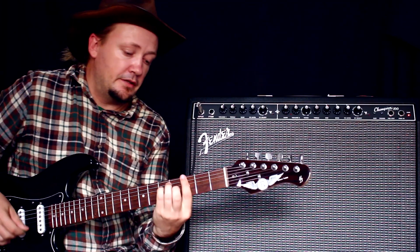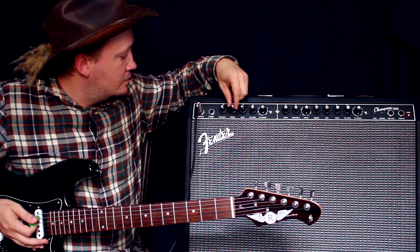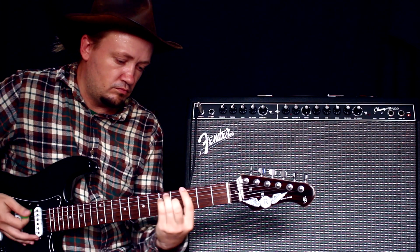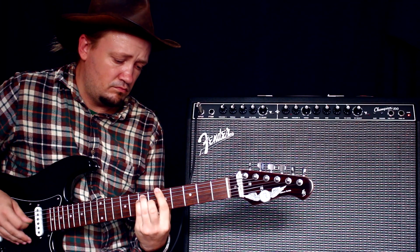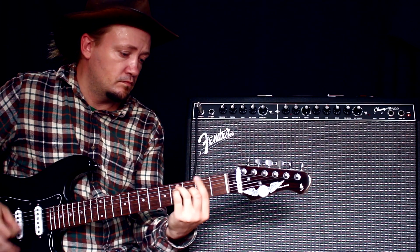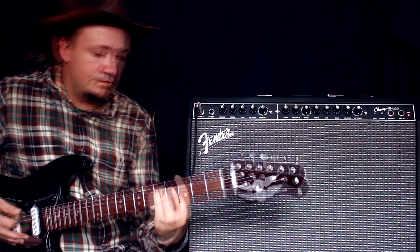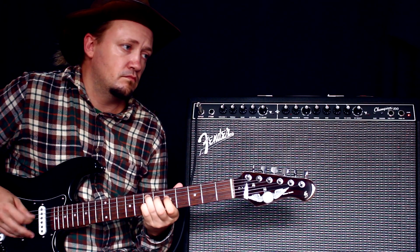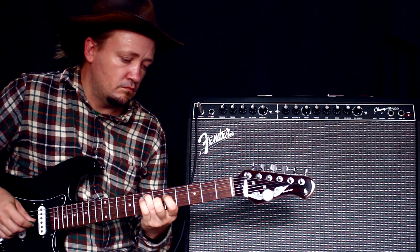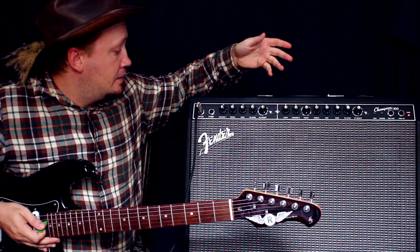Это у нас клин-канал чистый. Покрутим ручки — трэбл. Если мы сделаем на максимум, что мы получим? Давайте поставим немножечко ревер.